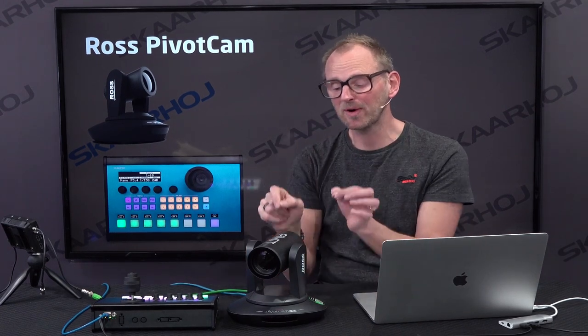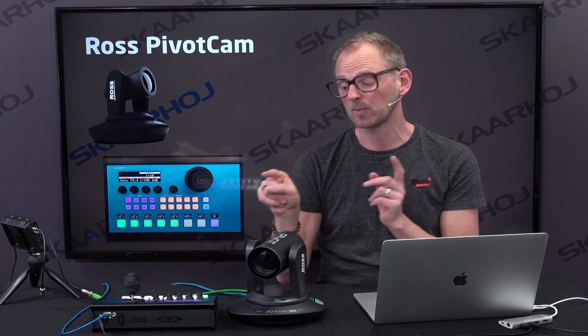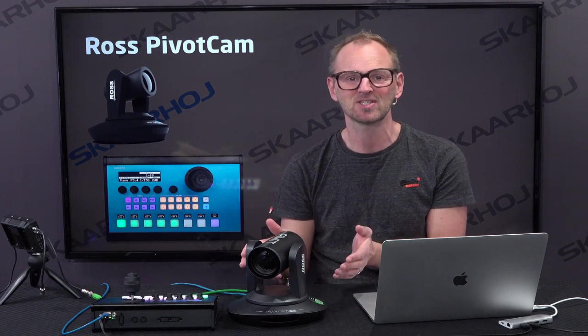The cool thing about SkyHoy controllers is really not that you can use the joystick, because you can buy any cheap P2C controller and do the same thing. What we put a lot of pride into is really supporting parameters in the cameras. We looked into the manual, the list of aperture values, shutter speeds, gain settings that are in this camera, and we put it all into the controller. We want a user experience as close as possible to what it would have been if Ross put out their own controller, which, as far as I know, they didn't do at this point in time.